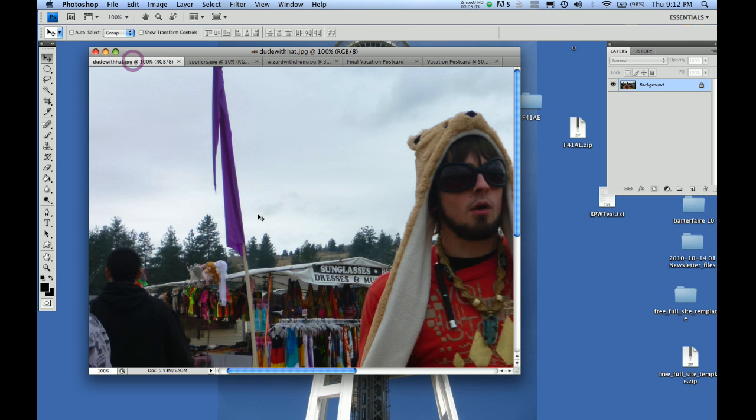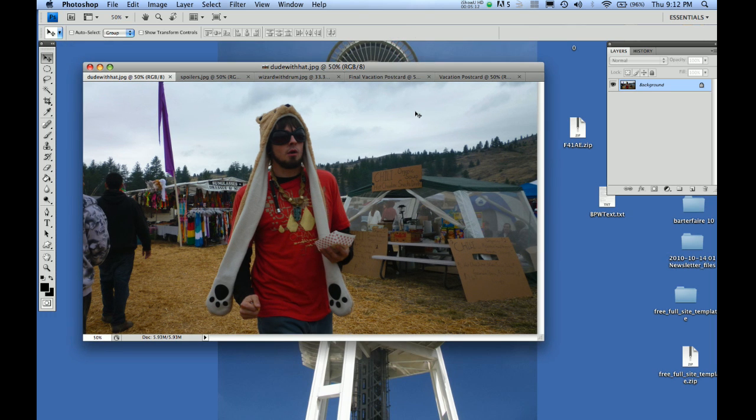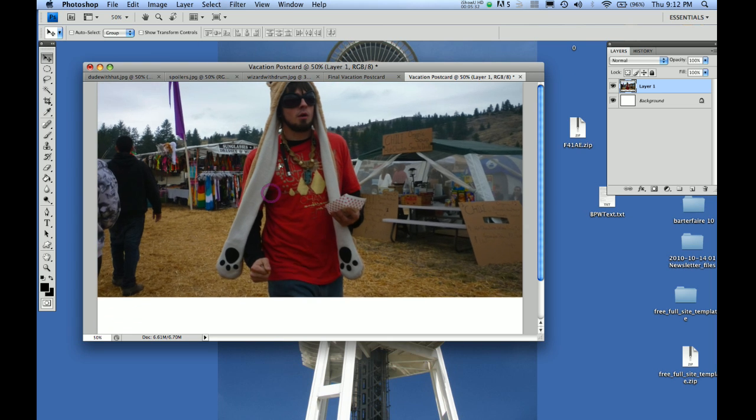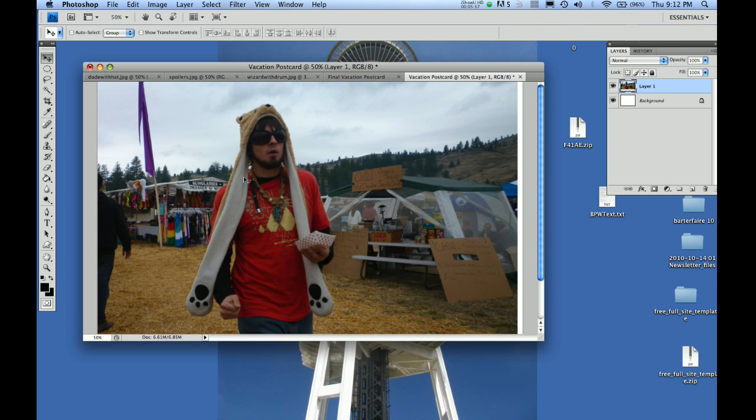Let's take this photo and drag it to that blank canvas and see what happens. This is in its natural format — I haven't resized it at all. Make sure you're in the move tool and drag it on top of the tab that says 'vacation postcard.' When I drop it in, you see it pretty much hogs the whole thing and that doesn't leave a lot of room for the other two photos.